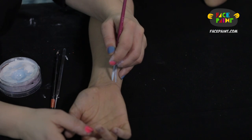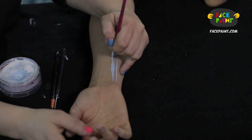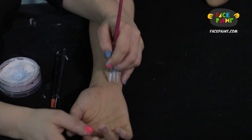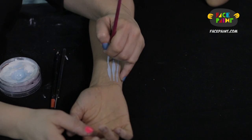We can do the thin to thick to thin, which is just putting pressure down and then releasing as you go up. So you start with a thin line, you add pressure, and then you thin it out and pop it back up.